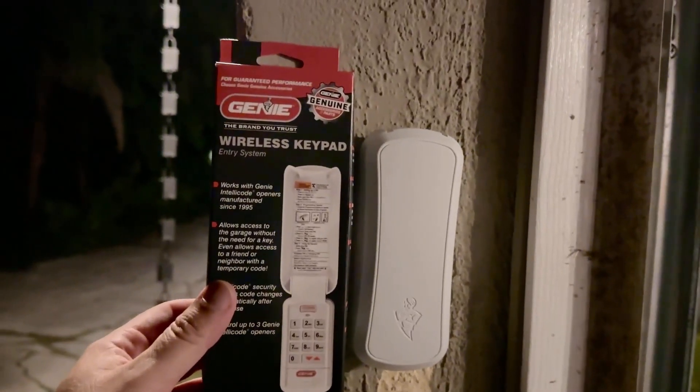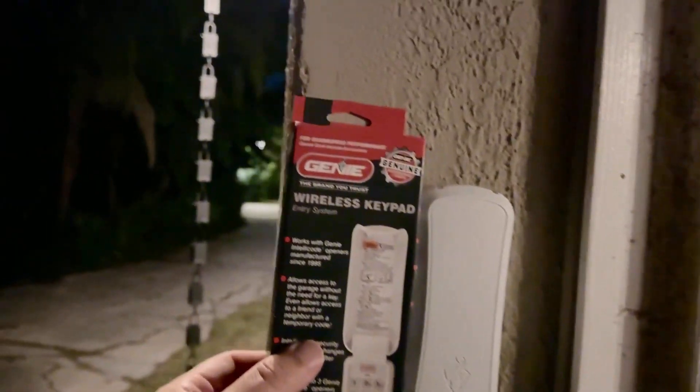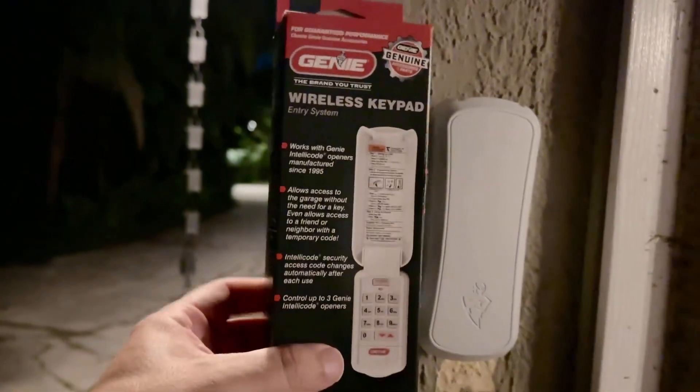All right, so this is the Genie wireless keypad garage door opener. This will work on Genie garage door systems, Chamberlain, and a couple of other brands as well. If you check the listing, you'll be able to see if this will work with your garage door system.